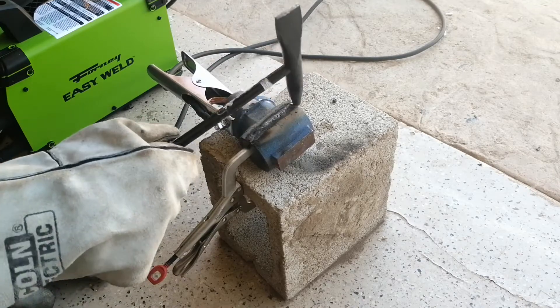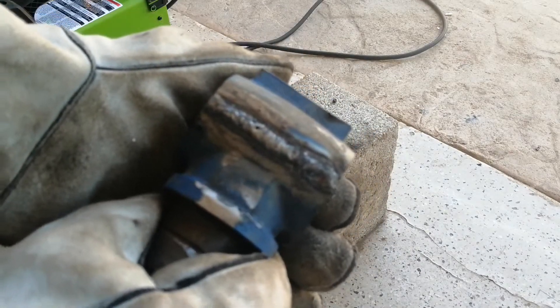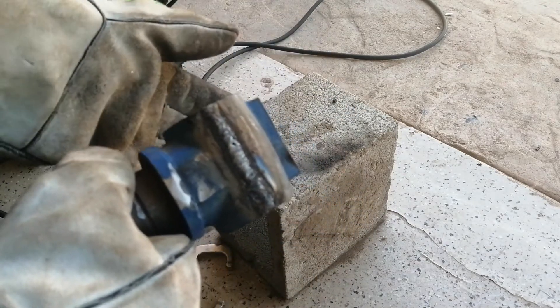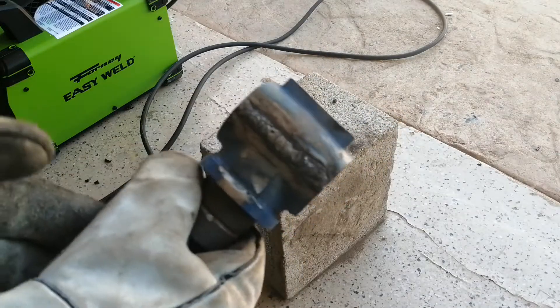So the weld is not exactly very nice looking, but hopefully it will hold and there are no big problems like major cracks. So hopefully this will work.